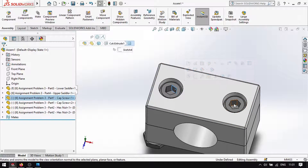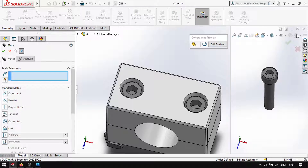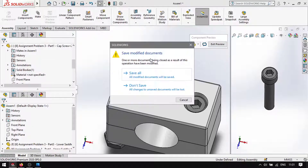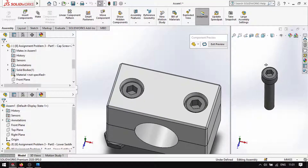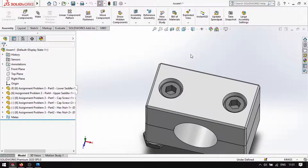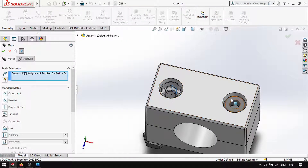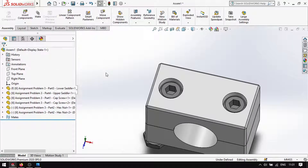Click this, then mate — mate first. Click this face. Mate it — click this face. That's it.